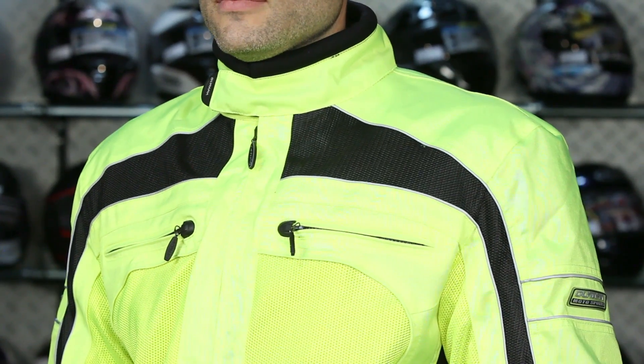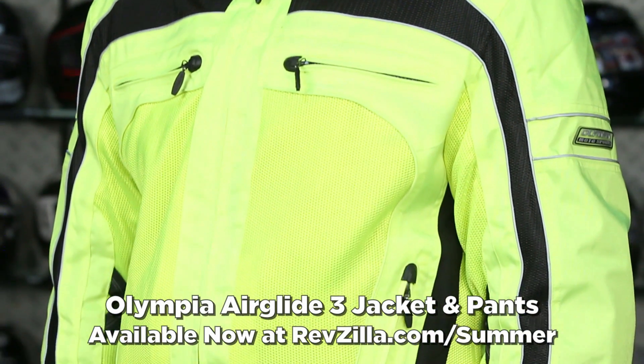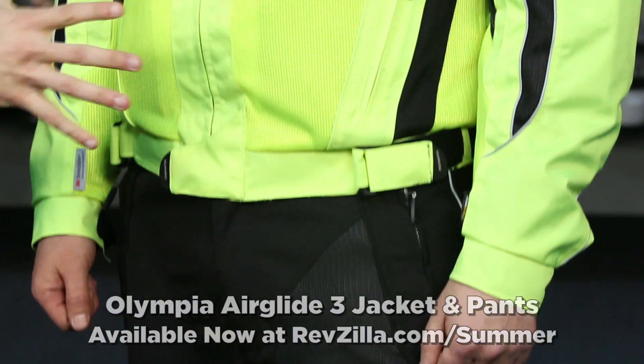Next up in our mesh guide, this is a multi-season touring option from Olympia. This is a staple product. If you ride in the touring world, you've seen it before. This is the high-vis option with the black pants — the Olympia Airglide 3, the third generation. What we see is a mesh exterior with a removable waterproof liner and a removable thermal liner. The pants also have a removable waterproof liner.